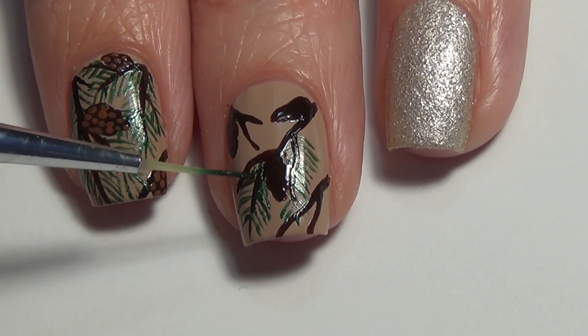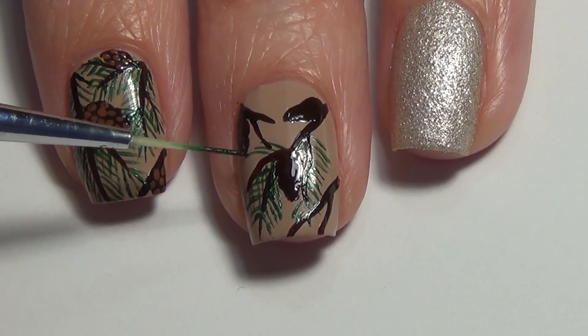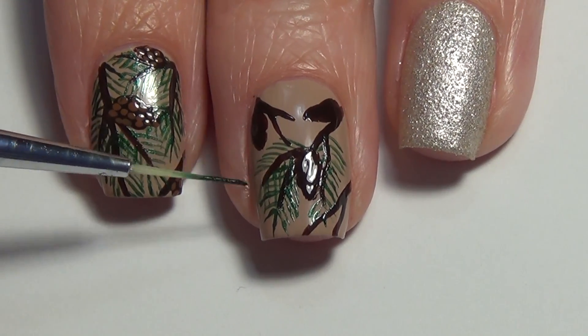As you continue adding in your greenery, you're going to find that some of it overlaps, which is fine — it just adds to the dimension of the design.